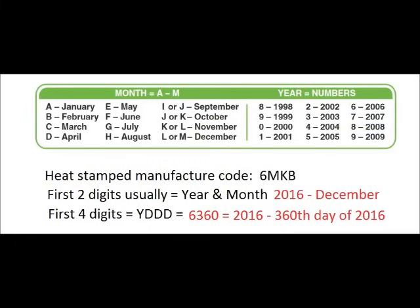In the case of my date code, 6 would be 2016 and M would stand for December. Note that I is often skipped because it can be confused with a 1. Sometimes four digits are used: the first digit will be the year the battery was manufactured and the next three digits will be the day of the year.